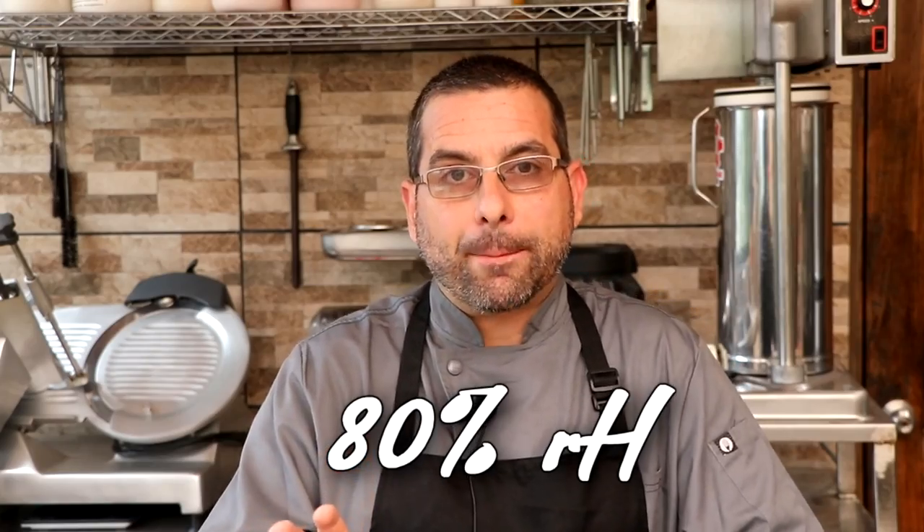That's the temperature I keep my chamber at — it's been like that for four-plus years and I've never changed it. Now, what I like to do inside my chamber is keep an average humidity of 80%. I can easily do that by using a humidity controller, also one from Inkbird. We plug a humidifier and a dehumidifier into this controller, and the controller takes over the humidity operation as it cycles power on and off to the humidifier and the dehumidifier, trying to maintain that average of 80%.